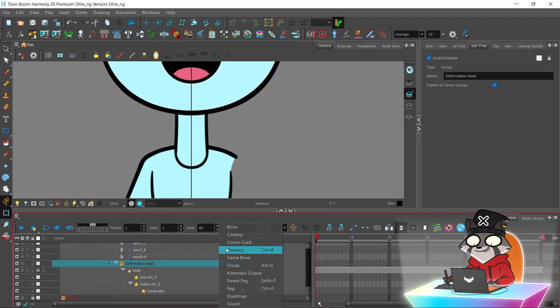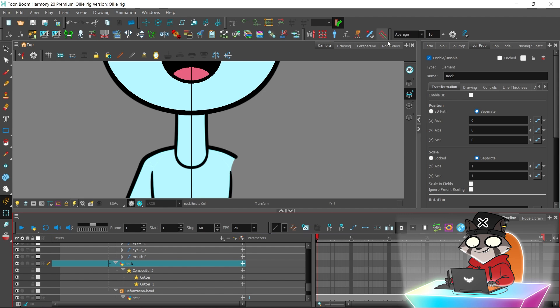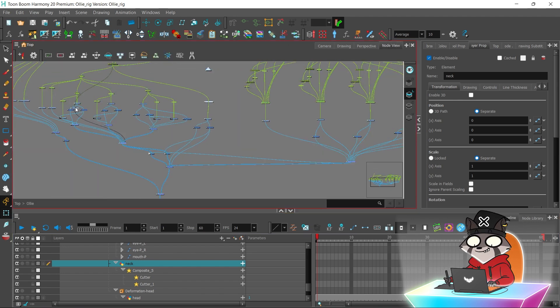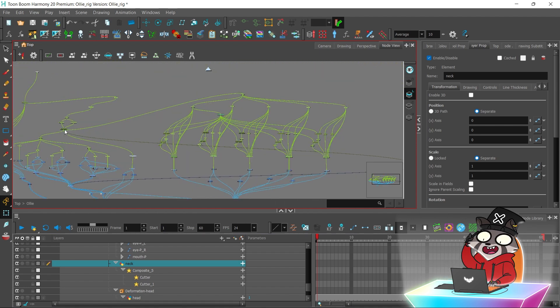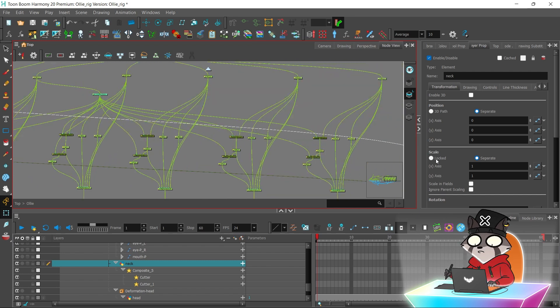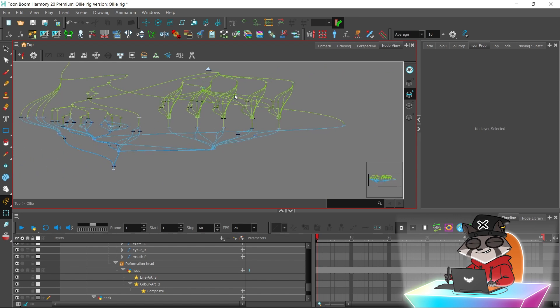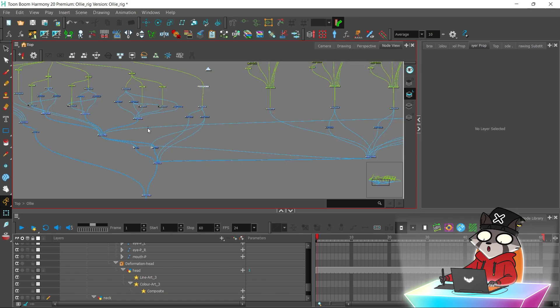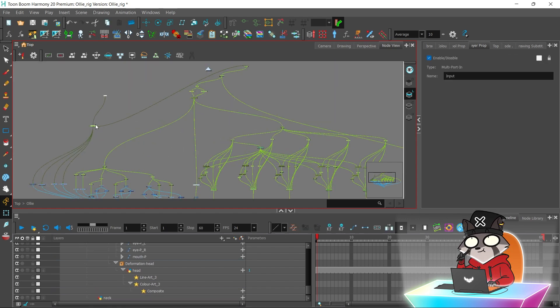We'll start with the neck and create a neck drawing. I will connect the upper body peg to the neck. The neck drawing should be connected to the main composite of the rig — connect it to the right side of the composite so that the head overlaps the neck.